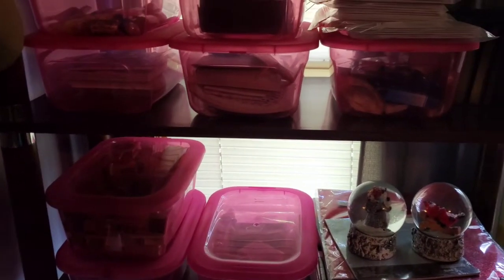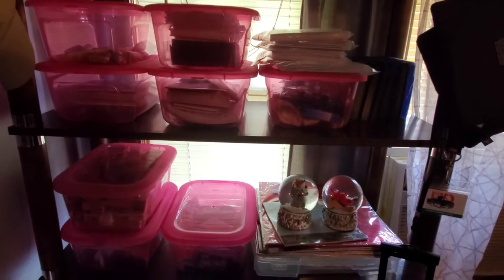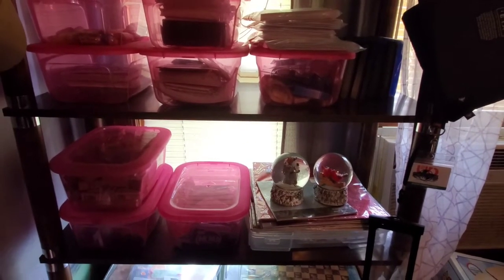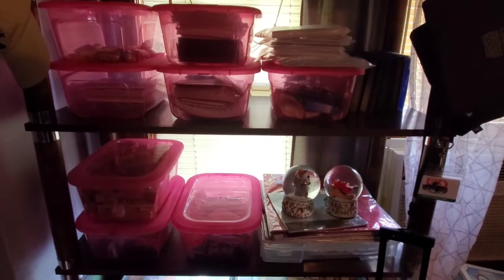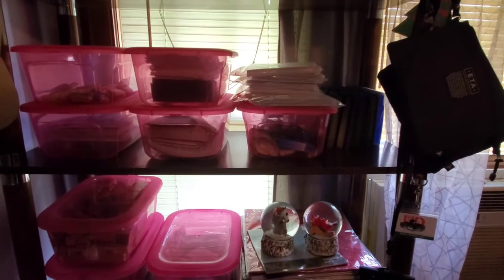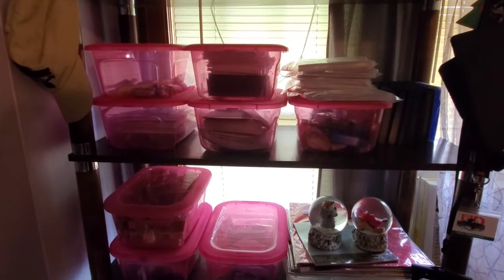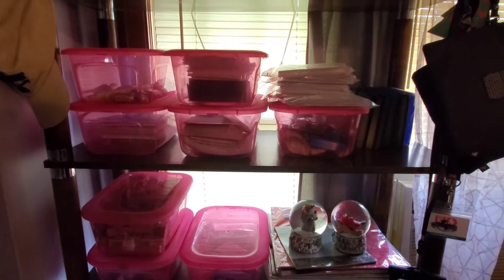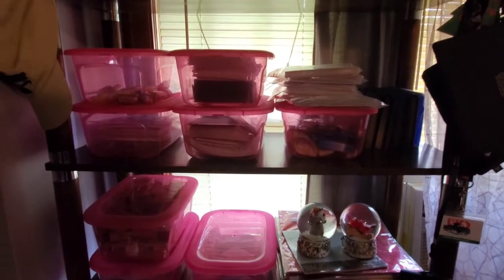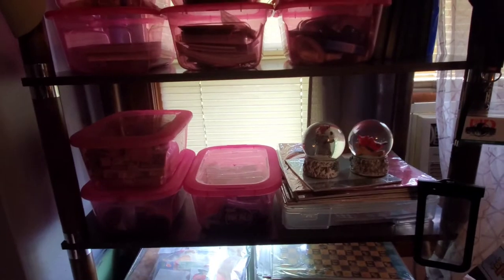Here is a bookcase you've seen in the background. I got it at a yard sale — either last year or 2018 — for $5, and it's been the best friend of my craft room. Last summer when I was volunteering at a thrift store, these pink tubs came in, ten of them. I paid 75 cents a piece with a 25% volunteer discount. They all matched, I love them, and they fit great on my shelves. Here is my stamping area.